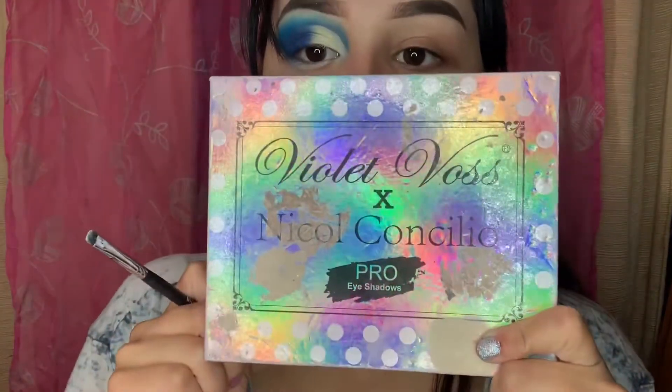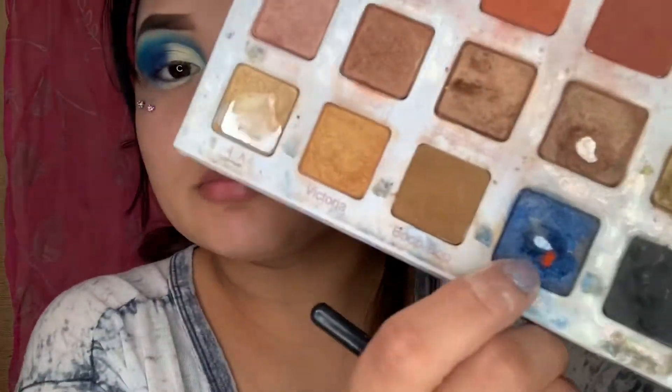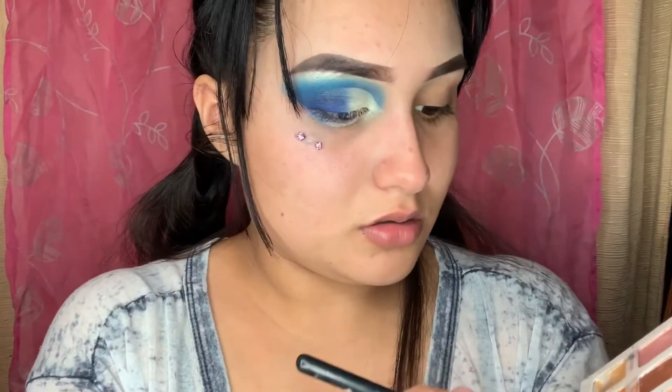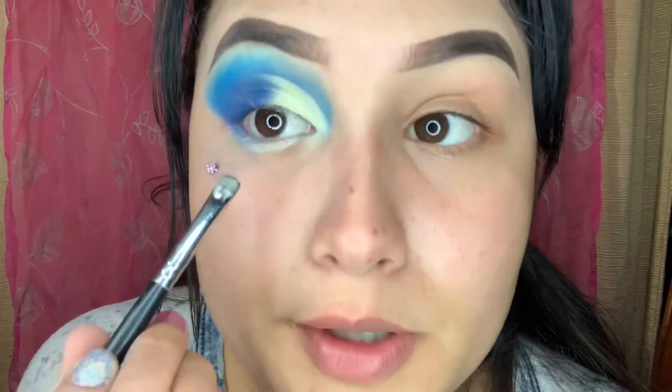Under my eyelid, I'm gonna go back in with the M508 brush and go in with that blue shade — it's called 'Pinky.' I'm gonna go back in with the M508.